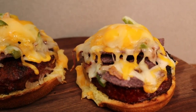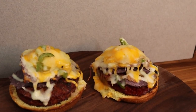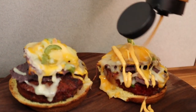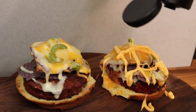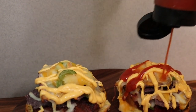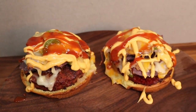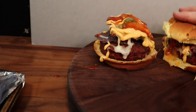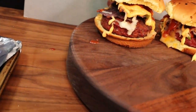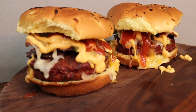Alright guys, I got them off the grill — look how nice that cheese looks once it's melted, just absolutely beautiful. Last step, we're gonna add a little bit of cheese sauce, a little bit of taco sauce, and then we're gonna eat these suckers. Gonna make them look pretty now. Look at that — doesn't that just look beautiful?